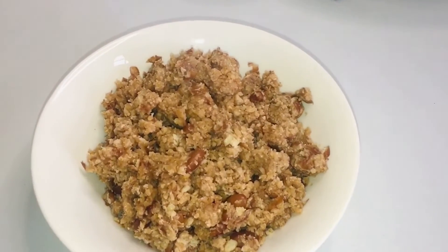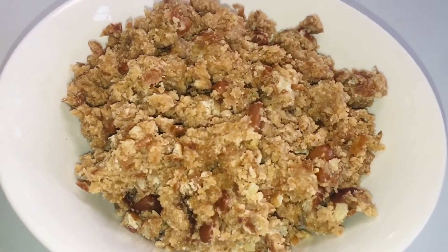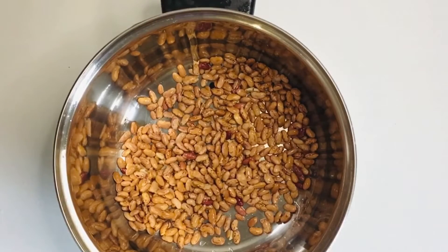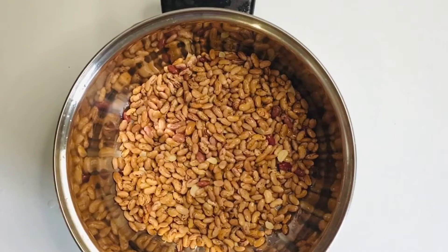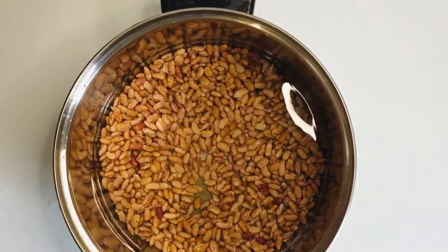Hello and welcome again to my cooking channel. In today's video I'll be showing you how to cook easy isquatane. For this recipe you will need two cups of red kidney beans. Just wash them, clean them, put them in your pot, cover with water, and cook until soft.